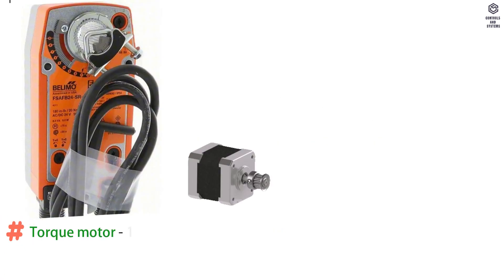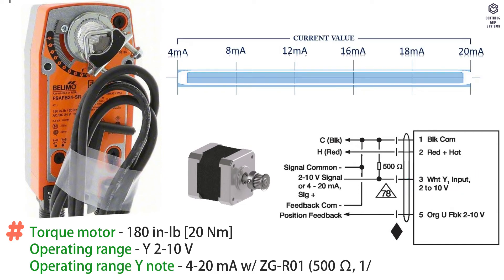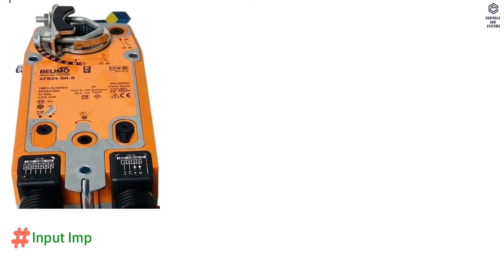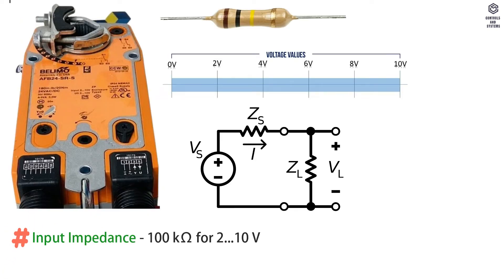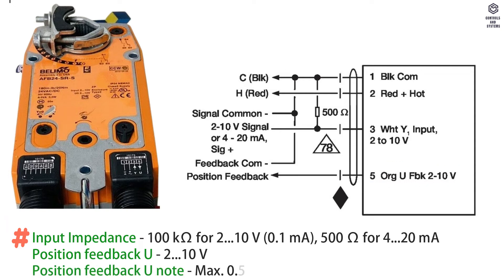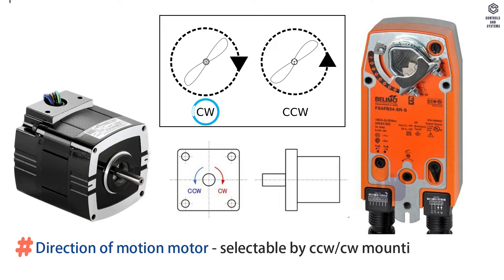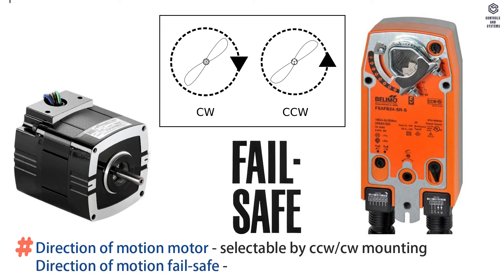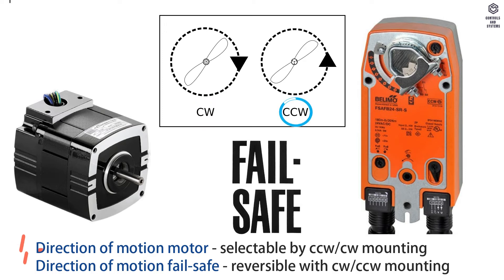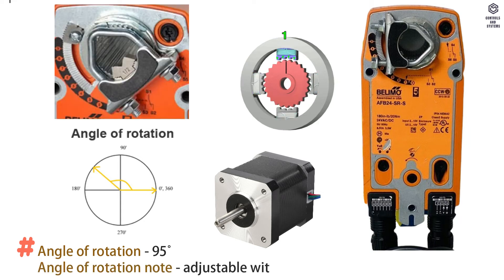Functional Data: Torque motor is 20 Nm. Operating range Y is 2 to 10 V; operating range Y node is 4 to 20 mA. Input impedance is 100 kΩ for 2 to 10 V, and 500 Ω for 4 to 20 mA. Position feedback Y is 2 to 10 V; position feedback Y node is maximum 0.5 mA. Direction of motion motor is selectable by CW or CCW mounting. Direction of motion failsafe is reversible with CW or CCW mounting. Angle of rotation is 95 degrees, adjustable with mechanical end stop from 35 to 95 degrees.